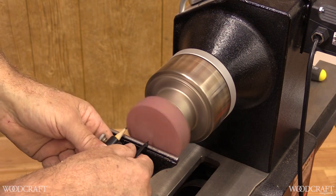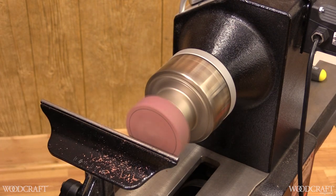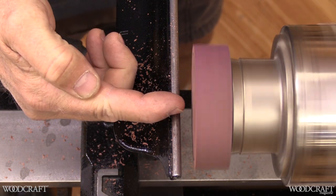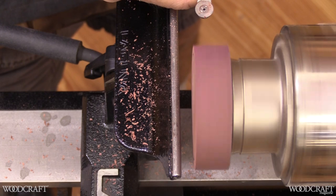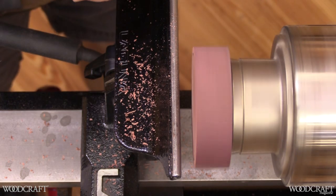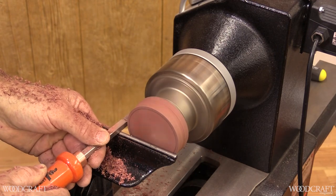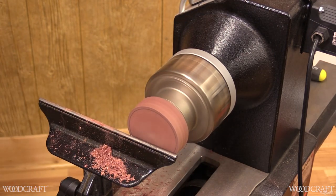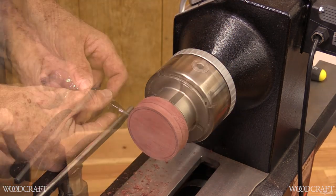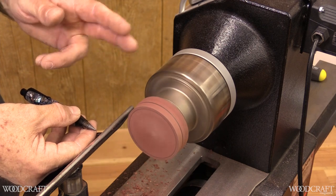I want to mark the diameter I'm going to bring this down to — about two and three quarters. I could bring in a tailstock and come in perpendicular to the axis to round this off, but on such a narrow piece I simply like to take a square tool and drive it in, staying outside my line. My ornaments should be a little thinner; this is three-quarter or four-quarter inch material — a little chunky — so I want to make this about a half inch.